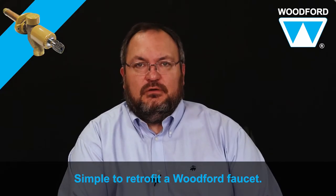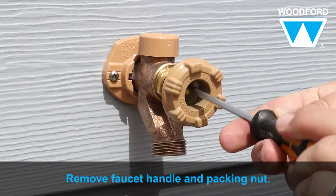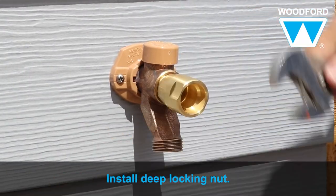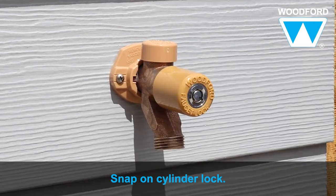It's simple to retrofit a Woodford faucet with the SL-17 stem lock. First, remove the Woodford faucet handle and packing nut. Next, install the deep locking nut and snap on the cylinder lock. Your stem lock is now installed and your outdoor water is secured.